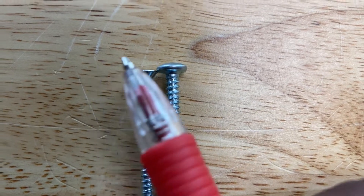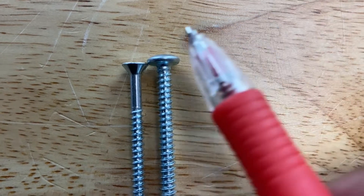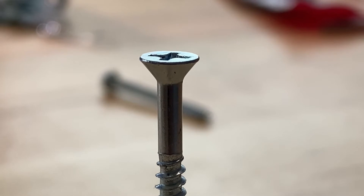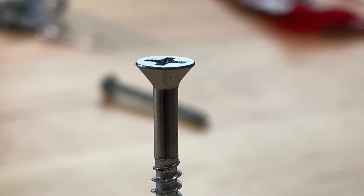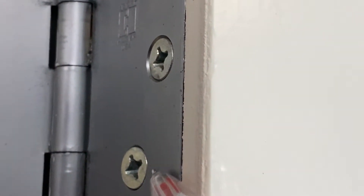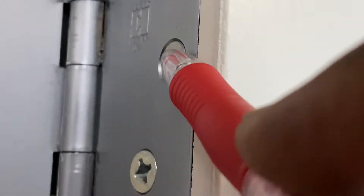Screw heads can either be flat, like this one on the left, or rounded, like this one on the right. The round-headed screw can also be called a pan-headed screw. Flat-headed screws like this one right here are also commonly called countersunk screws, and this means that the head of the screw will remain flush with whatever surface that it's screwed into. For example, when we look at the screws on this door hinge right here, we see that the screw heads are flush with the surface of the door as well as the door hinge — those are countersunk screws. If you turn this way, you don't see any protrusion of a screw head from the surface.